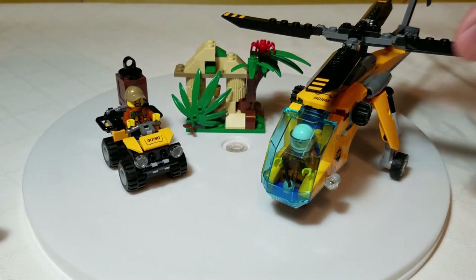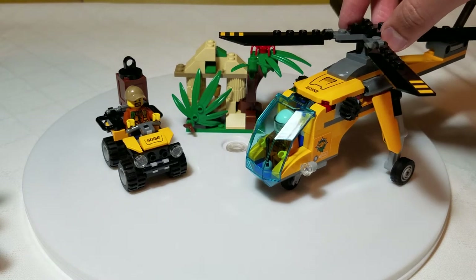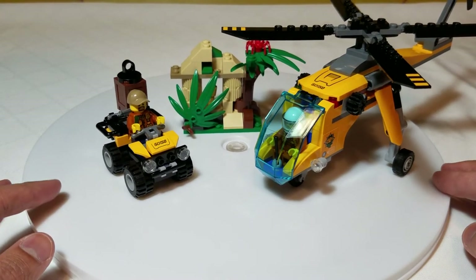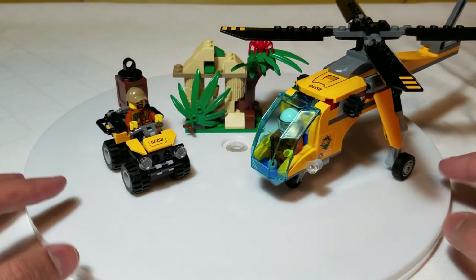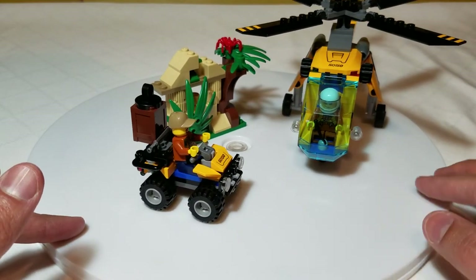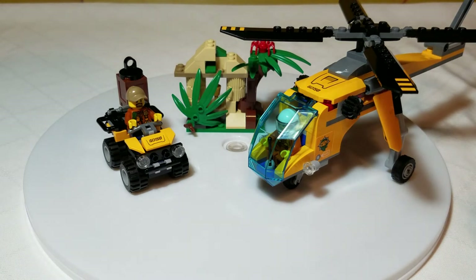So — helicopter, support vehicle, and a bit of a ruin. All in all, pretty good set. Not super big, but you get a lot in a small package, so great if there's not a lot of display space available. A fun little entry into the Jungle Explorers line from 2017 — the Jungle Cargo Helicopter. Thanks for watching, please remember to like and subscribe, and we'll see you on the next one.